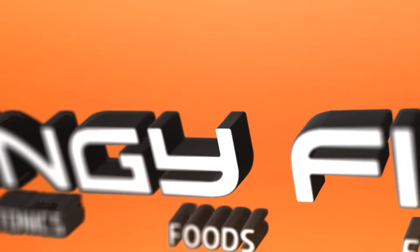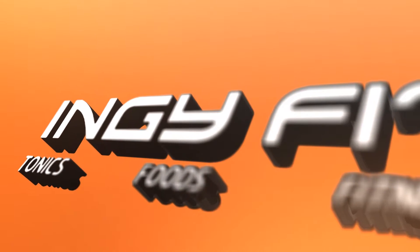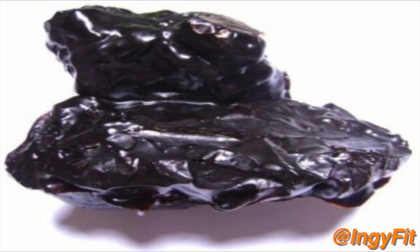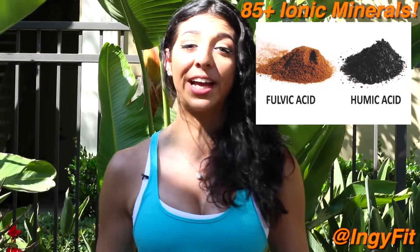What is Shilajit? Shilajit is a rock-like substance that comes from the mountains of Asia. When it's heated by the sun, it forms this ooey, sticky resin that comes out from the mountain. It's formed over time by decomposing plants and the activity of unique microorganisms. It contains over 85 minerals in their ionic form, including two main compounds: humic and fulvic acid.